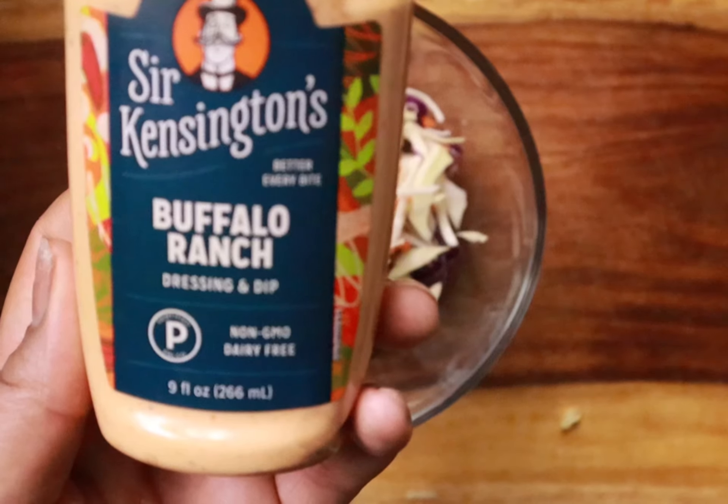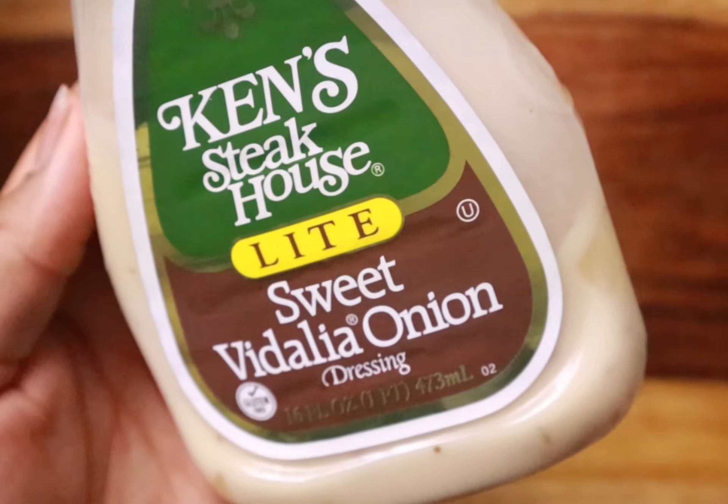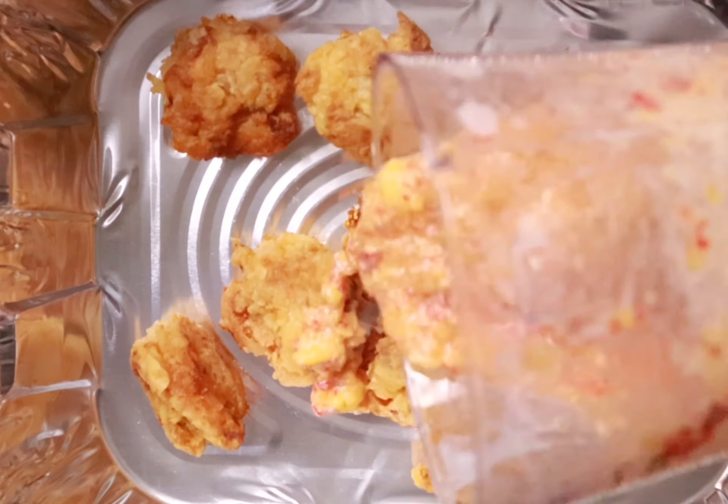Now we're just going to make our slaw. You can do any type of slaw — I wanted this to be very simple, so I just added ranch, dijon mustard, and some sweet by the iron dressing and gave it a mix.